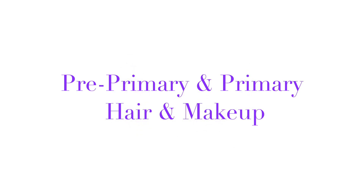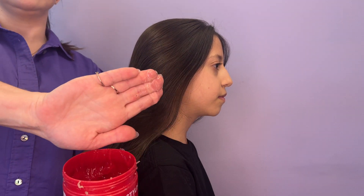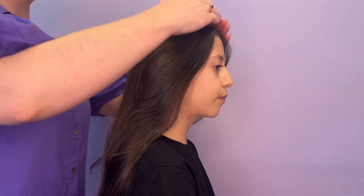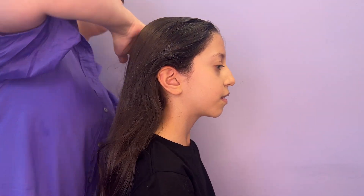In this video I'll be showing you how to do hair and makeup for pre-primary and primary students. Smooth the hair back away from the face and apply a glob of gel to the hair. Smooth back and comb through and work through the hair as you go.